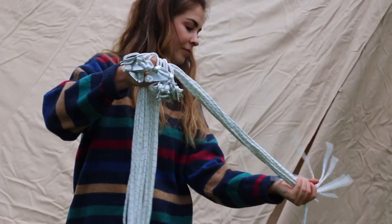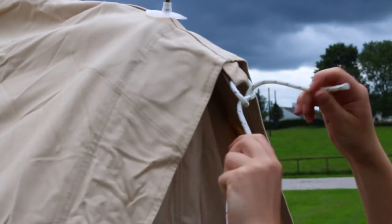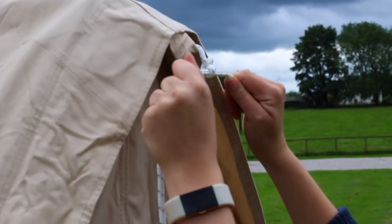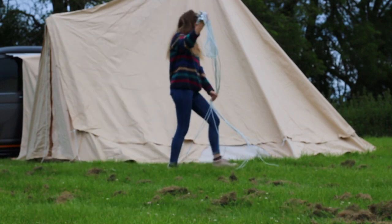Get your guy ropes and find the two longest ones to attach to the doors. Slide the rope through the loop at the apex and tie a double knot to secure it. Next, attach the smaller ropes to the canvas loops at each corner of the glaurning in the same way, double knotting as you go.